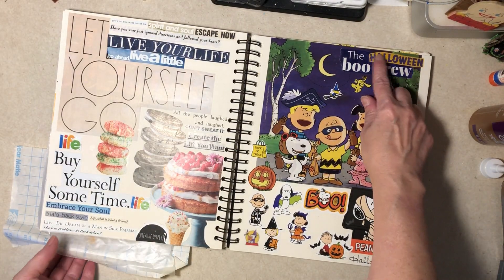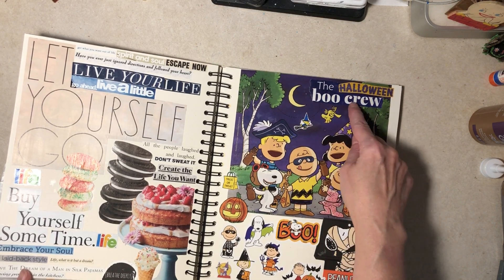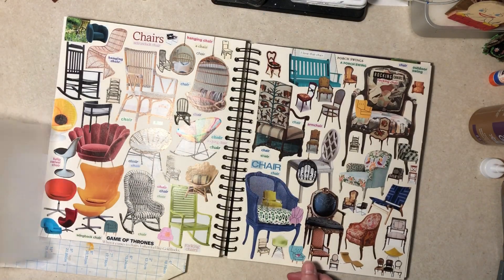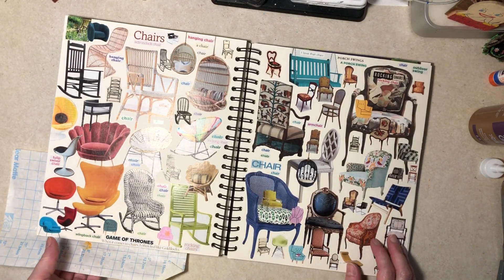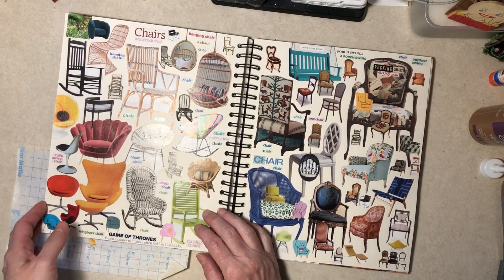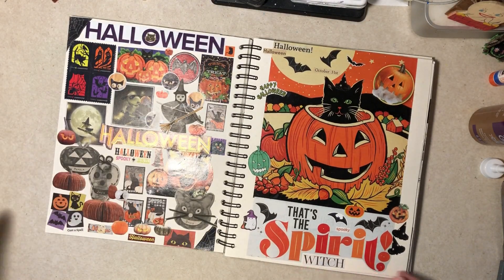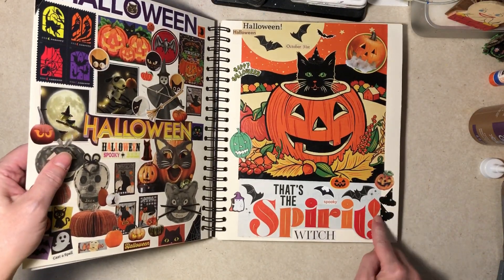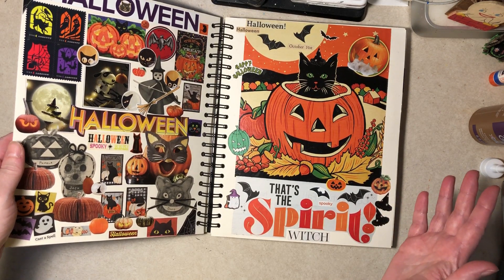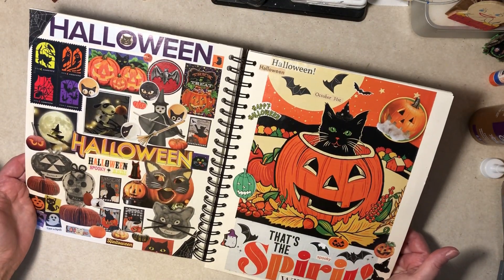We put the Halloween word over here because now it's the 'Halloween Boo Crew' and the purple matches that nicely. The chair sentence about Goldilocks I put way down at the bottom — it fit real well there. And then we came back here and added the hats down here. I think that's it. If I forgot anything, I'm sorry. Thanks for watching everybody — I hope you have a good day.